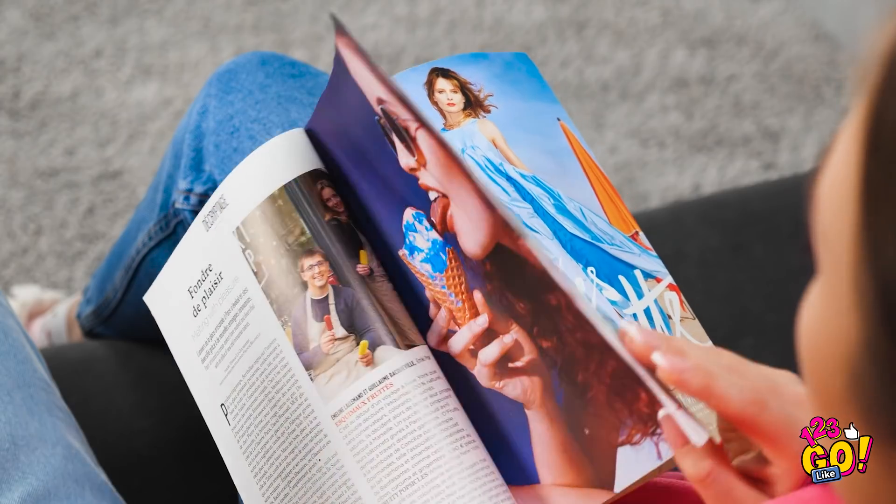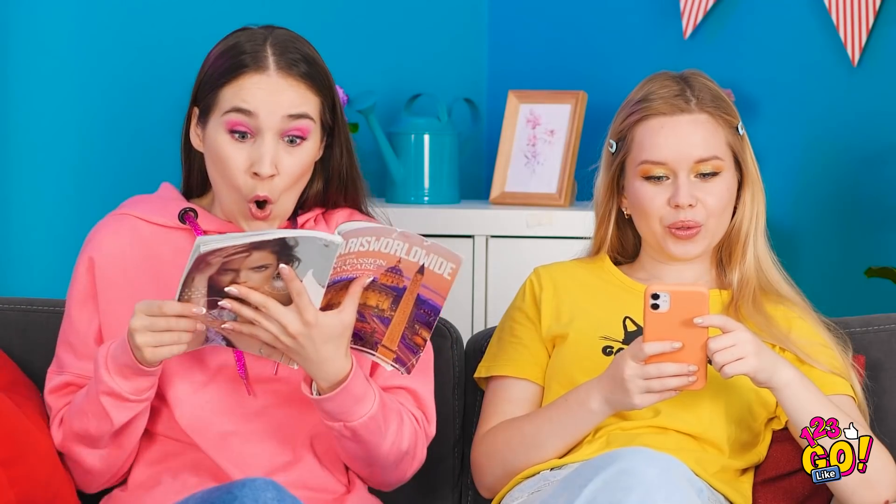Nothing like a little quiet time! Wow! Emma! Doesn't this ice cream look good? You're closer to the kitchen! Come on, Emma!